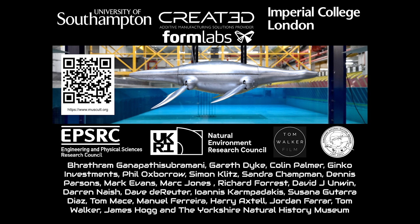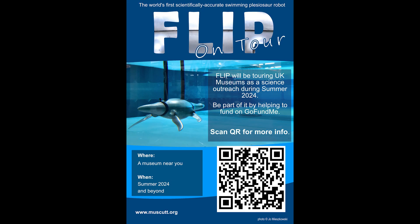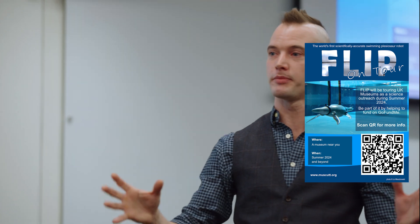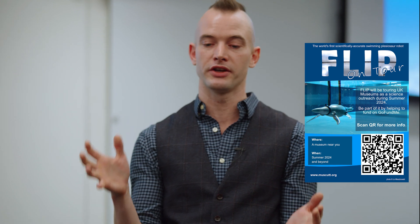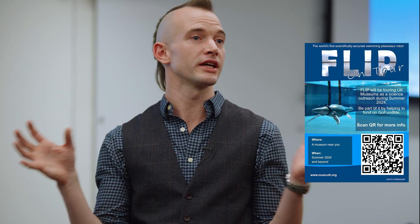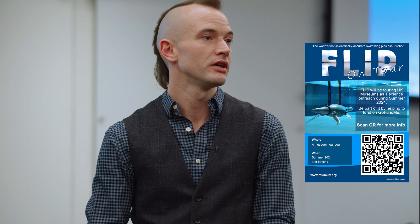There's a QR code for the website — if you go on there, you can get updates, and there's a mailing list. It also has links to my LinkedIn, YouTube, and Instagram. There's also a link to the GoFundMe. The idea is to take Flip on the road — with your help, we can get Flip out of the lab and use this as a platform for educating the next generation of scientists and engineers.